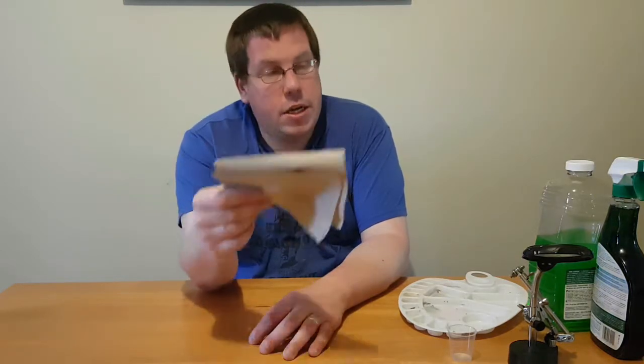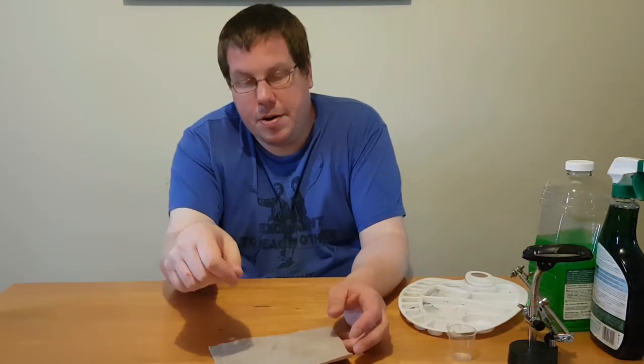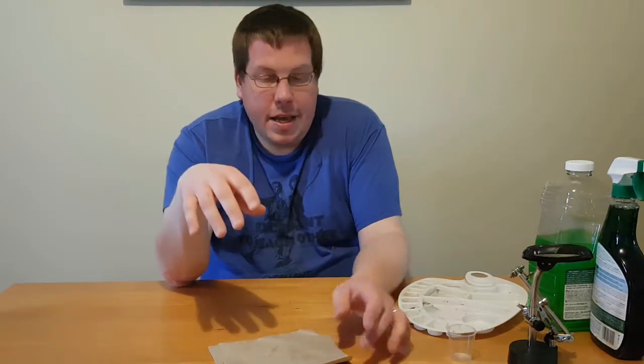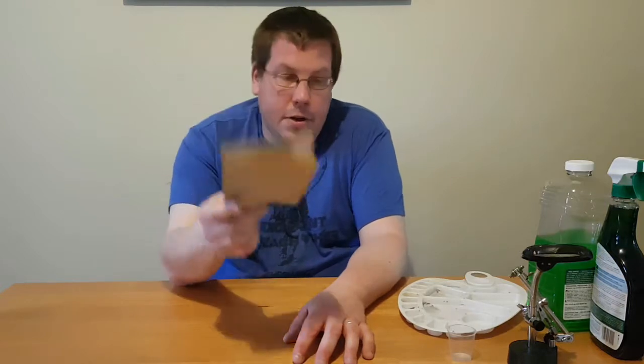When you go to fast food places and they give you a napkin, save them. They're great for wiping off your brush. If you're trying to dry brush, just wipe the excess paint off on the napkin and then dry brush on. If you have paint in the wrong spot and repainting it is going to be more work, you can water down the paint in the wrong spot and then use the napkin to soak it up. Save these — they will come in handy.